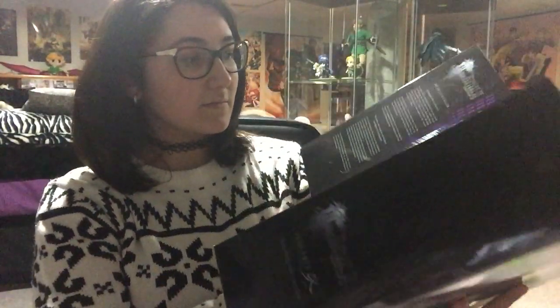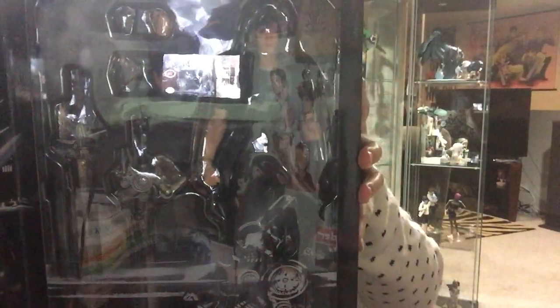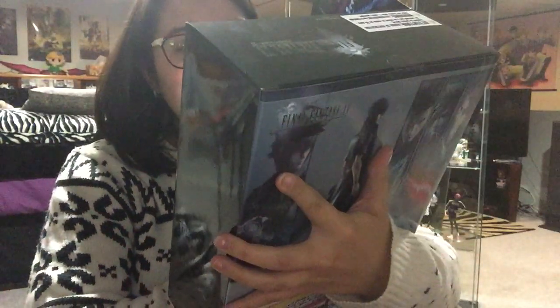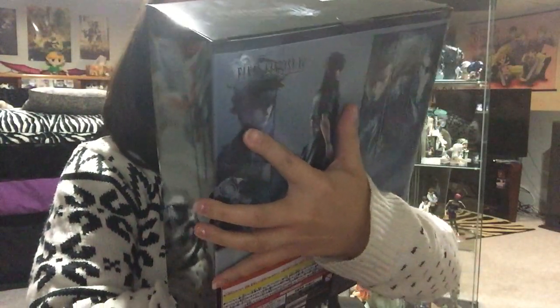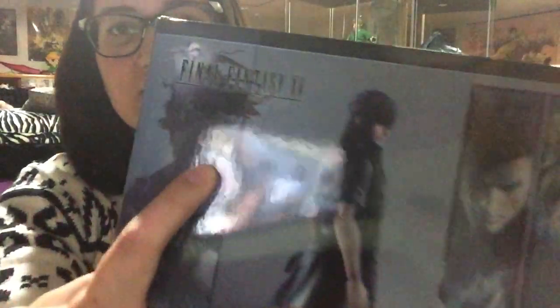Oh my god. Ooh, that's pretty. So here is the looks of this, and then Noctis is here. Already looking at him, he already does look pretty funny. I feel like he looks so much different in the photos. Like his face looks so much different here.